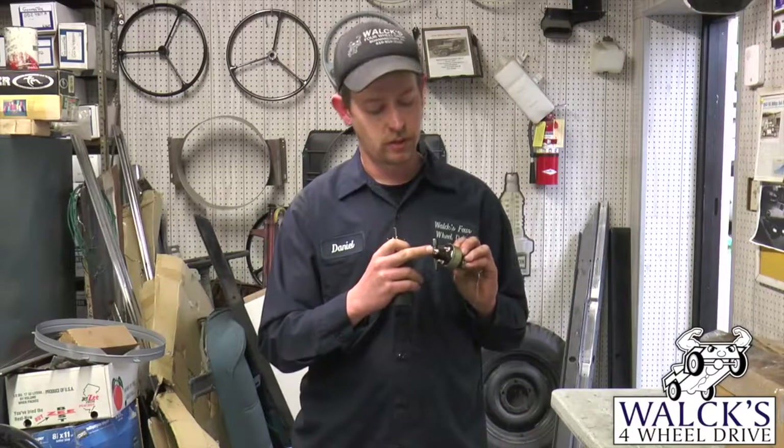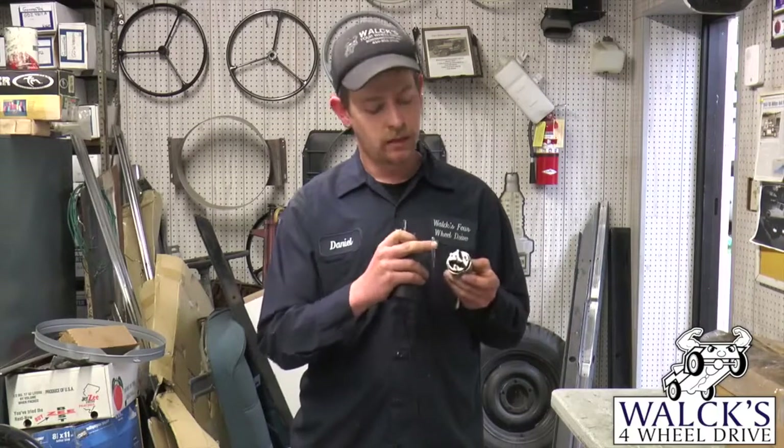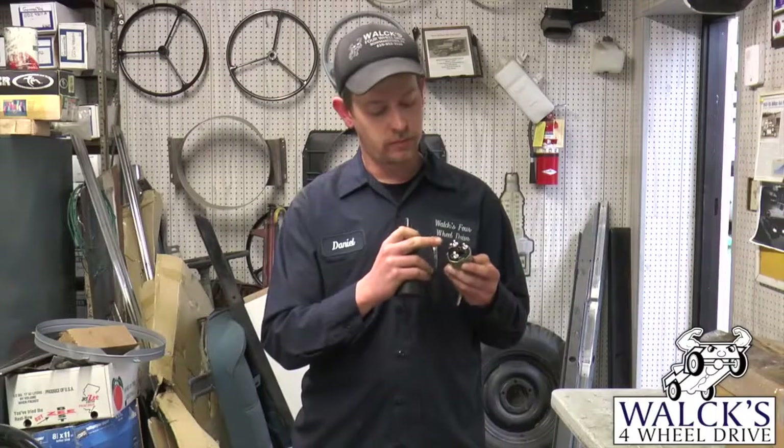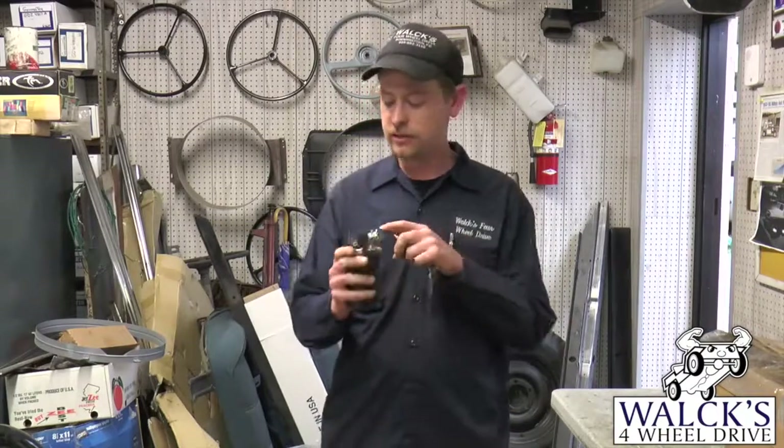If your key switch starts the Jeep, you'll also have a start feature. Off the ignition switch, make sure you have power up to the battery terminal, and then there will be a wire going from the ignition terminal out to your coil. From the key switch, the ignition terminal will go to the positive side of your coil.